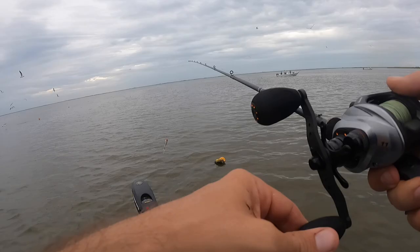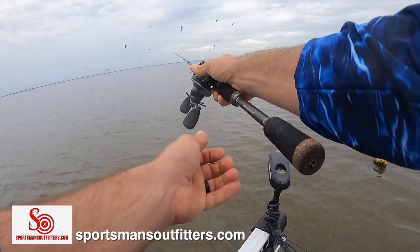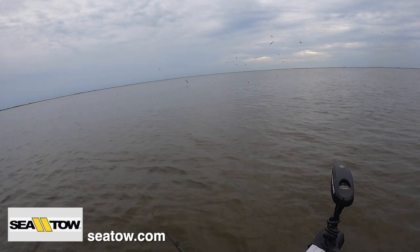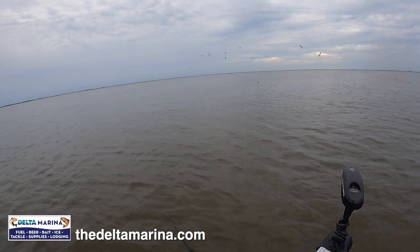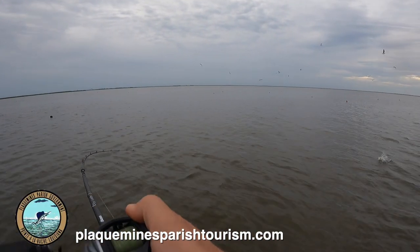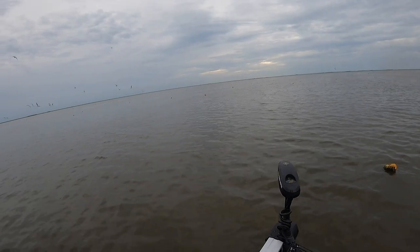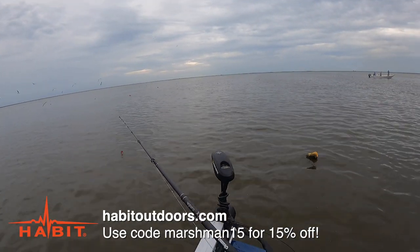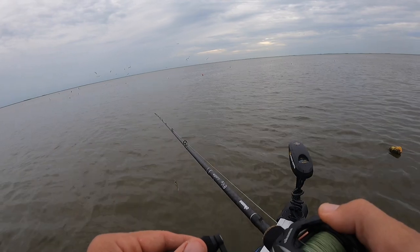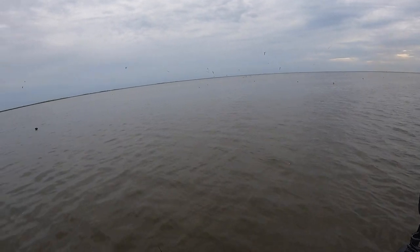Oh they're all around me now. Oh, he ripped the rod out of my hands — he wasn't even big, I don't think he was a keeper. Come on, get closer. Look at this crab, big female. Bad thing with the pawpaw is it's so light, can't throw it as far — it's like a She Dog or even a Matrix Mullet.